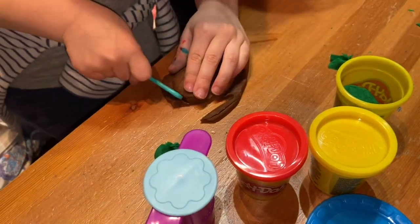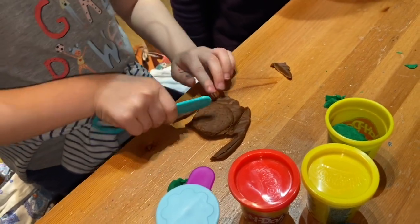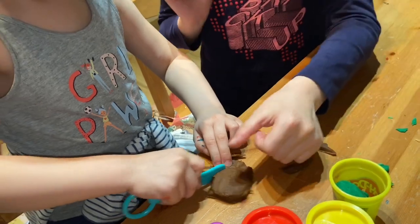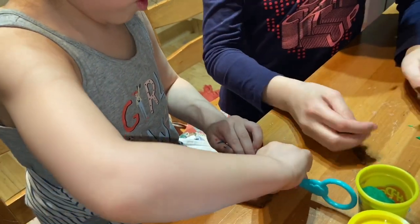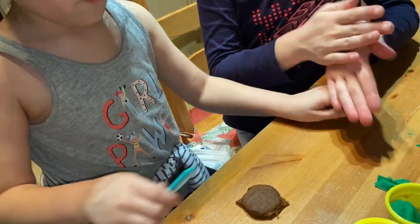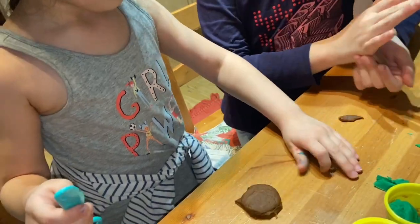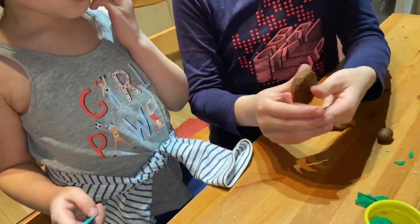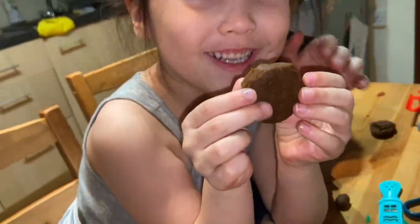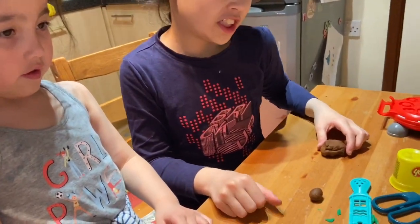So you can only see the burger. Just keep cutting. So we've done the burger — here it is! And next we have to do the cheese.